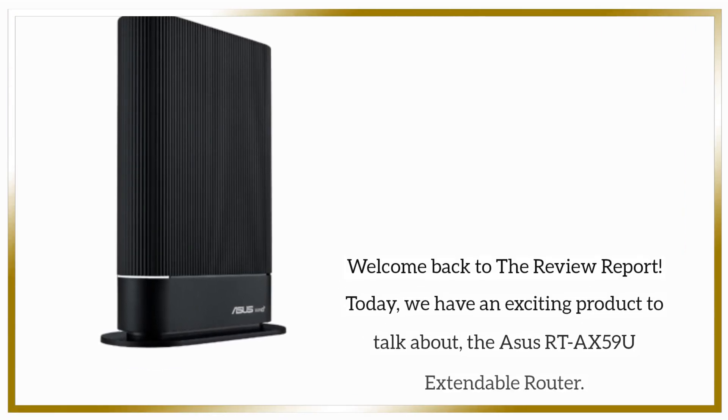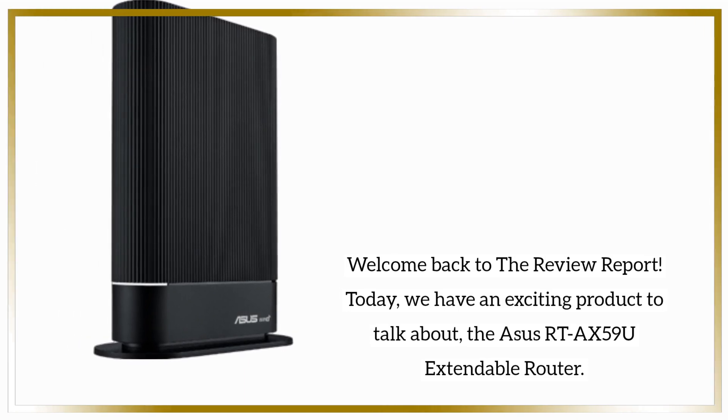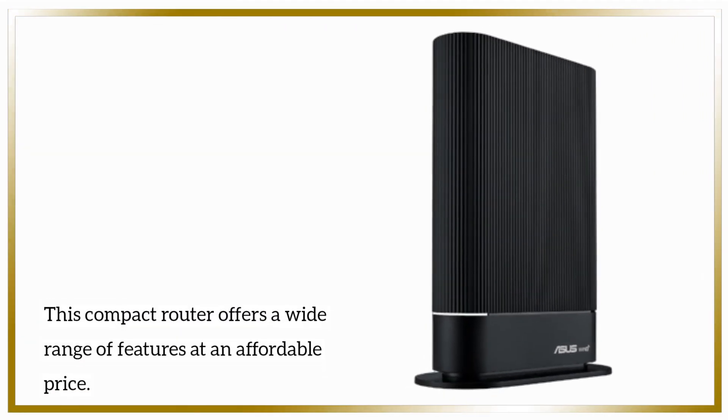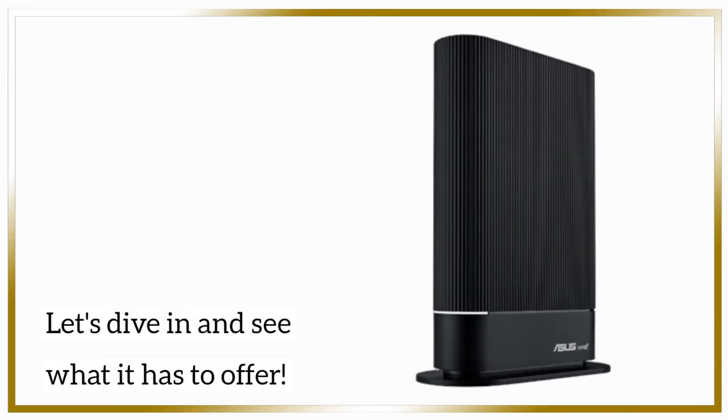Welcome back to the review report. Today, we have an exciting product to talk about, the ASUS RTA-X59U Extendable Router. This compact router offers a wide range of features at an affordable price. Let's dive in and see what it has to offer.